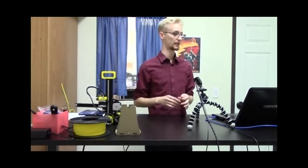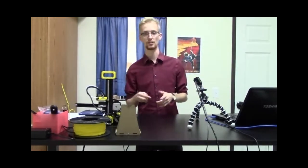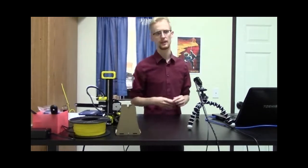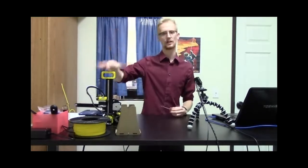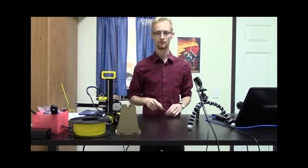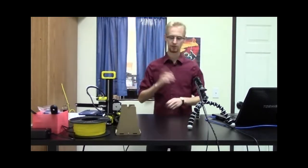The 3D model you create in Tinkercad or Onshape is what you'll bring into Cura. You've had a little experience with that, but we just need to change some settings to get it set up for how we'd like to print along with our filament.